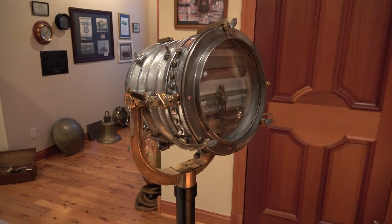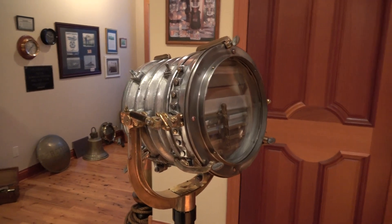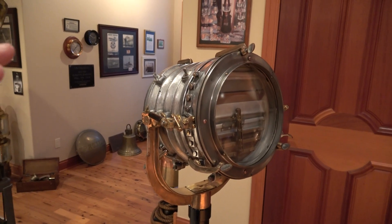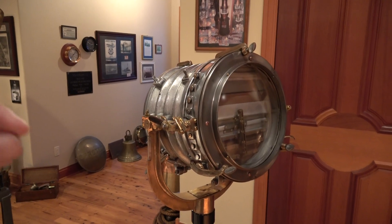We have dismantled this lamp down to its smallest piece, oiled, cleaned, straightened, and polished all of the components. It's made of aluminum, bronze, and brass.